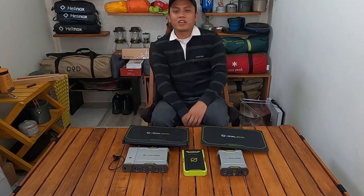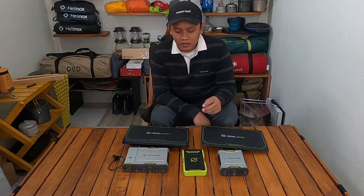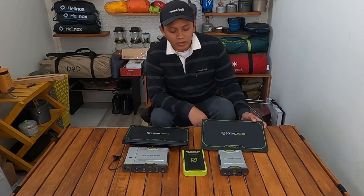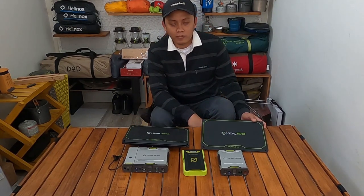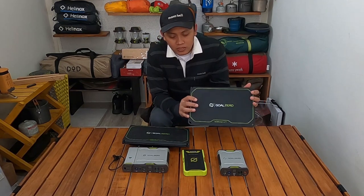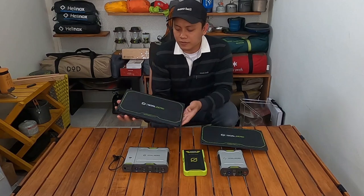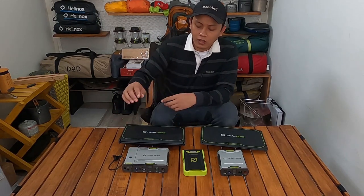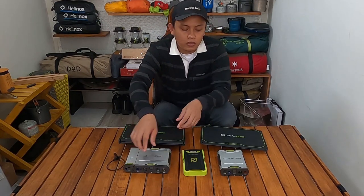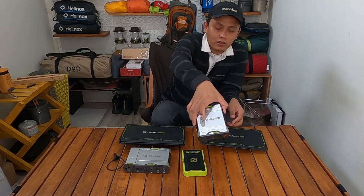Hello semuanya, apa kabar kalian? Semoga baik-baik aja ya. Kembali lagi di Govlogy TV. Di video ini saya akan menjelaskan dan mereview tentang solar panel dan powerbank dari brand GULZERO. Solar panel yang saya pakai adalah tipe Nomad 14 Plus dan solar panel GULZERO Nomad 28 Plus. Dan powerbank-nya ini adalah GULZERO SERPA 100, GULZERO VENTURE 70, dan GULZERO SERPA 50.